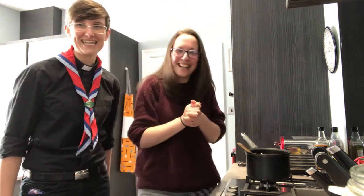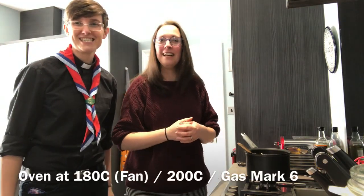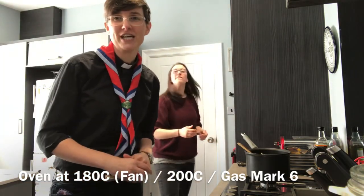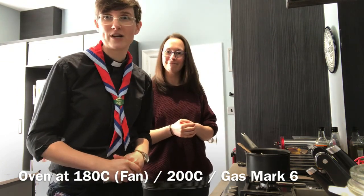I'm going to turn the oven on. Ours is a fan oven so we're going to set it for 180. You might need to set yours for 200 degrees Celsius for a non-fan electric oven, or gas mark 6 if it's a gas oven.